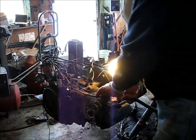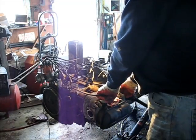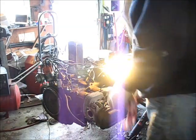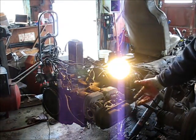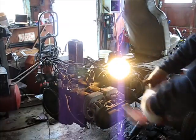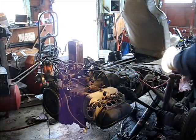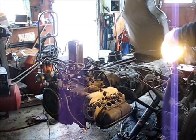Okay now. For my next trick, I'll pop these plugs out, take off the rocker covers, take off the head bolts, ease that head off of there, and we'll consider what we see inside of there.